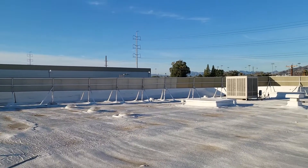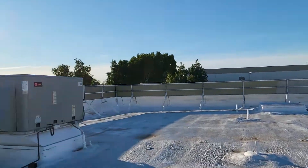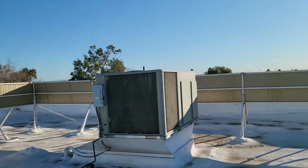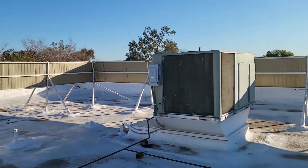Good morning everyone, welcome back to the channel. Today is a beautiful day in Phoenix, Arizona.